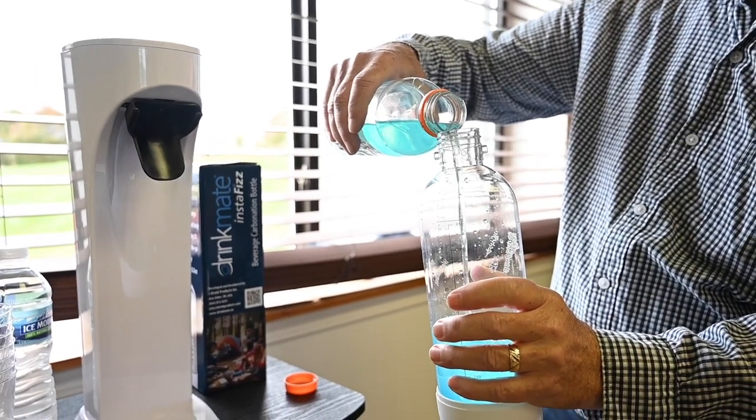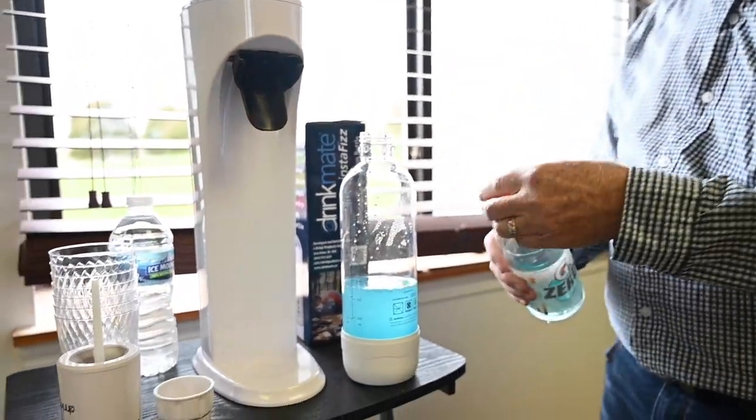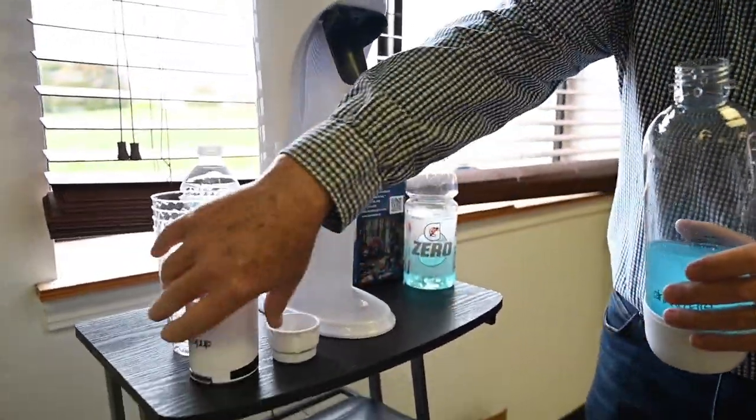So you can pour whatever it is you want directly in here. Other than water, some of the most popular things are iced tea, lemonade, apple juice, cider, cold coffee — whatever it is, it needs to be cold for carbonation.